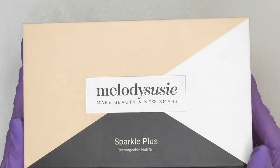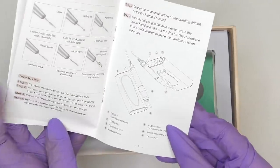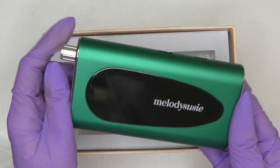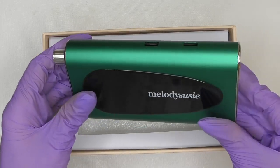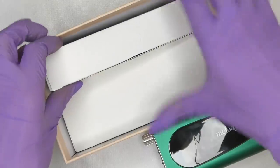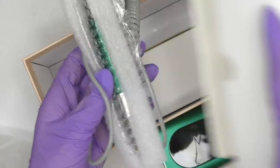Hello guys, Anastasia here. Let's start with unpacking Sparkle Plus by Melody Susie — the manual and the portable e-file. I love the color green chrome, just like my first Honda.